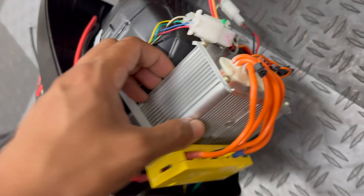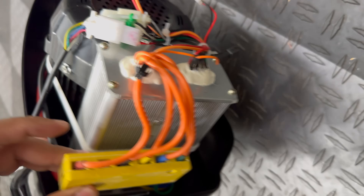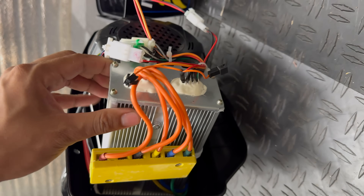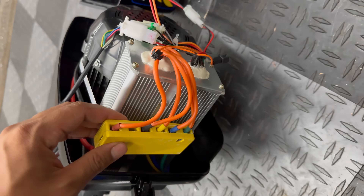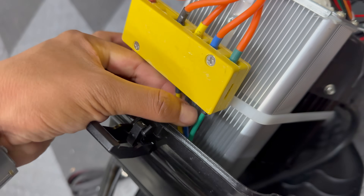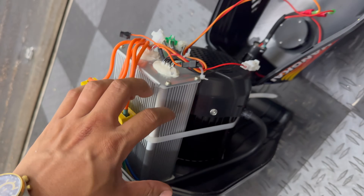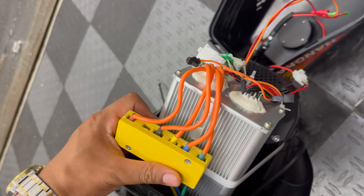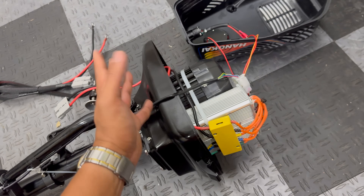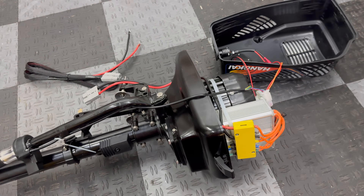Under the cover, this brushless controller looks very similar to the Vever MY1020 brushless controllers I use on my Razor electric dirt bike projects — maybe something I can upgrade in the future. There are three phase wires — yellow, blue, and green — so this is confirmed to be a brushless motor.